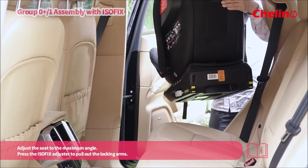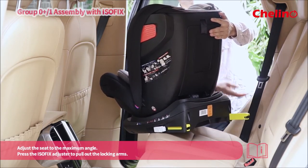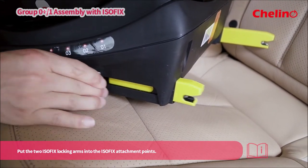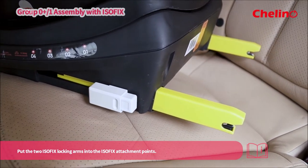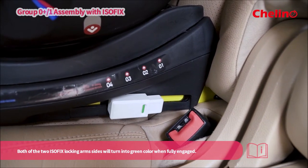Adjust the seat to the maximum angle. Press the ISOFIX adjuster to pull out the locking arms. Put the two ISOFIX locking arms into the ISOFIX attachment points. Both of the two ISOFIX locking arm sides will turn green when fully engaged.